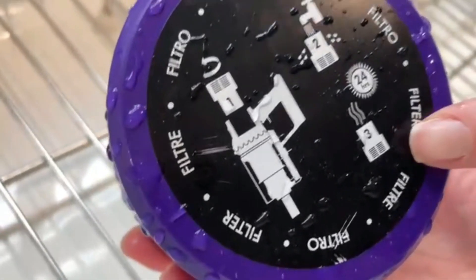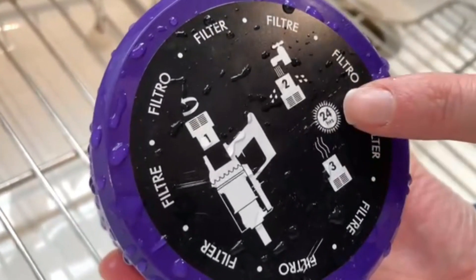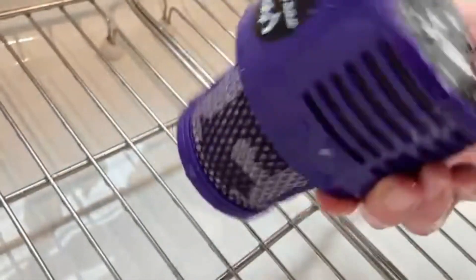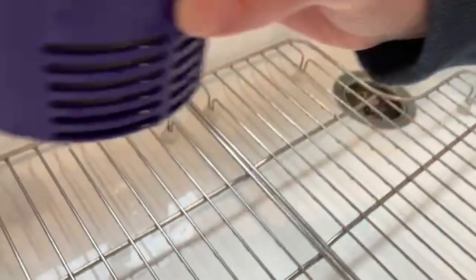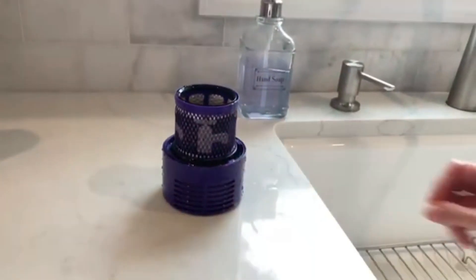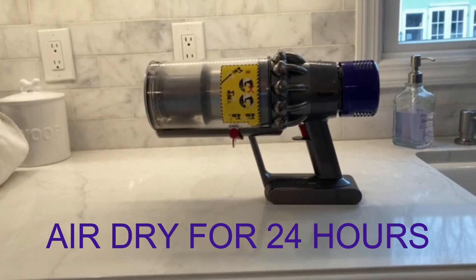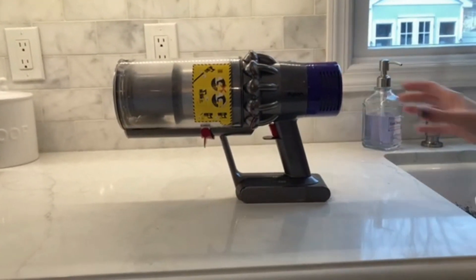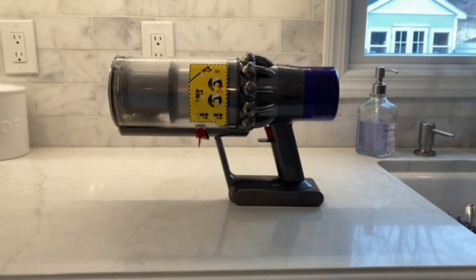According to the picture, it shows that you're going to let it air dry for 24 hours with it standing up like that. I'm just going to leave it. Let the filter dry for at least 24 hours — it needs to be completely dry before you reattach it to the vacuum.